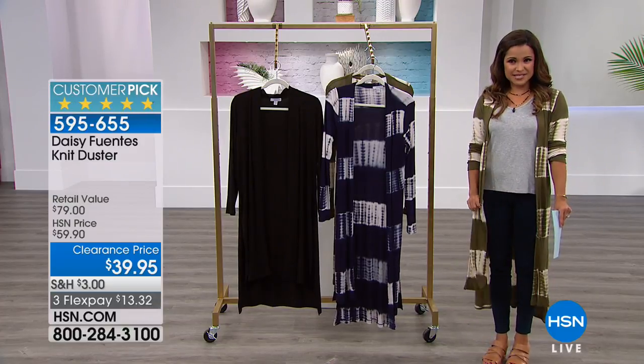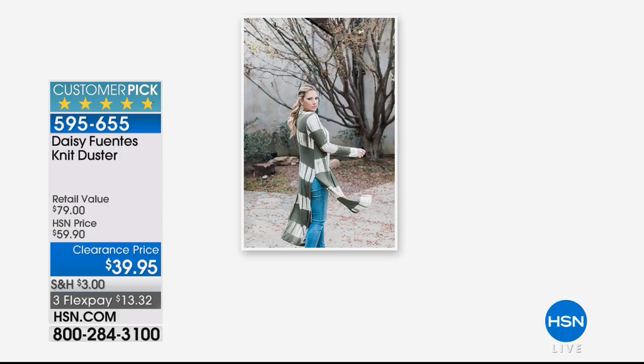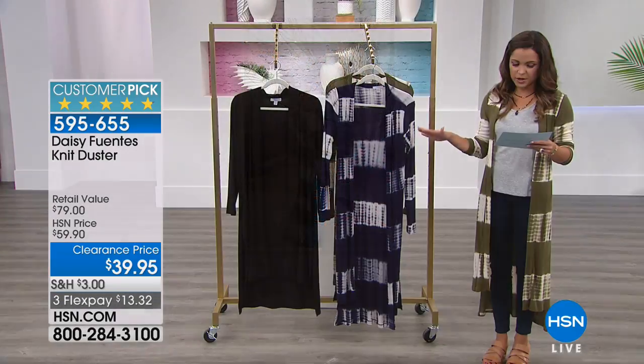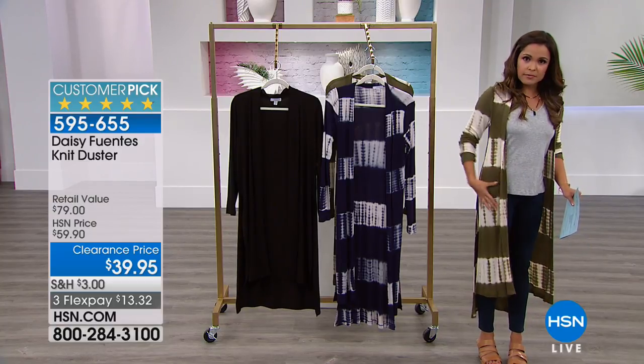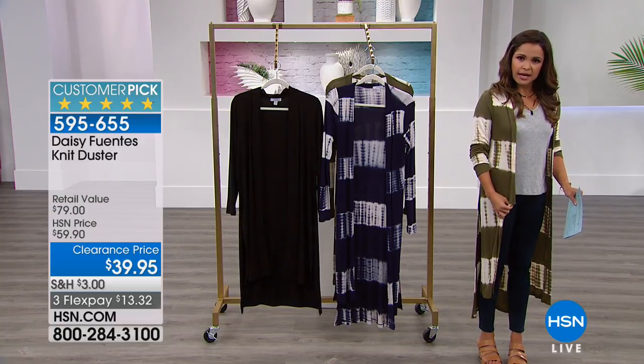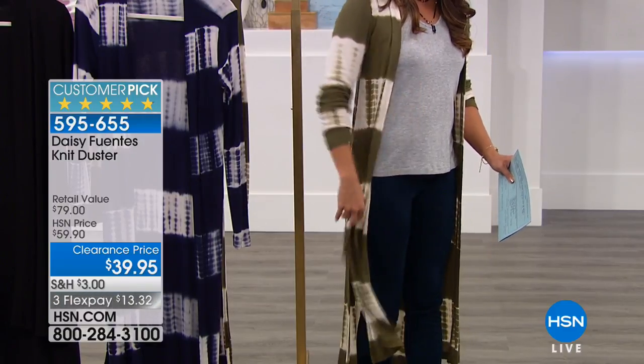I love this — it's from Daisy Fuentes and this is her knit duster. She is wearing it right there — check that out! We chose the same colors, too funny. It comes in three different options. This is the olive tie-dye, and it's actually kind of a rib knit when you do the tie-dye color. Look how beautiful that design is.